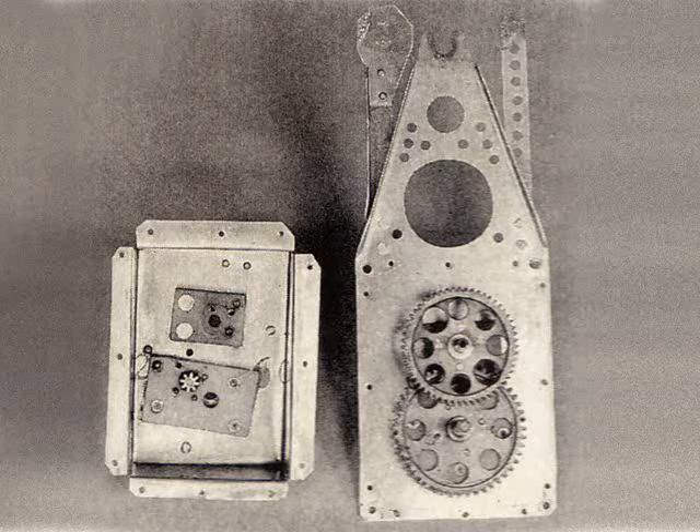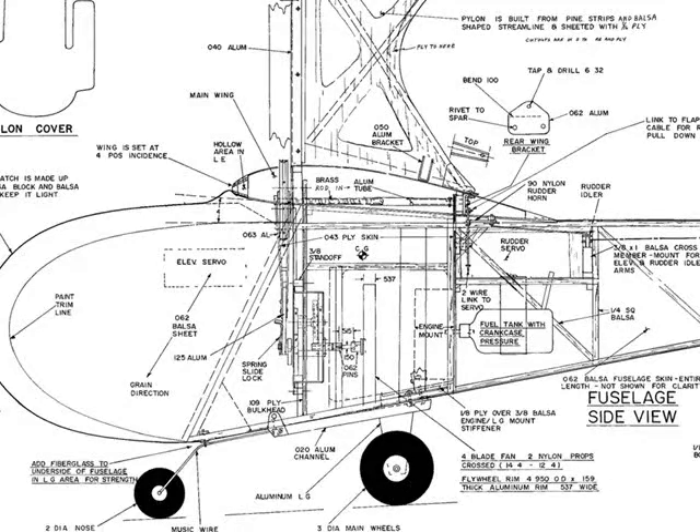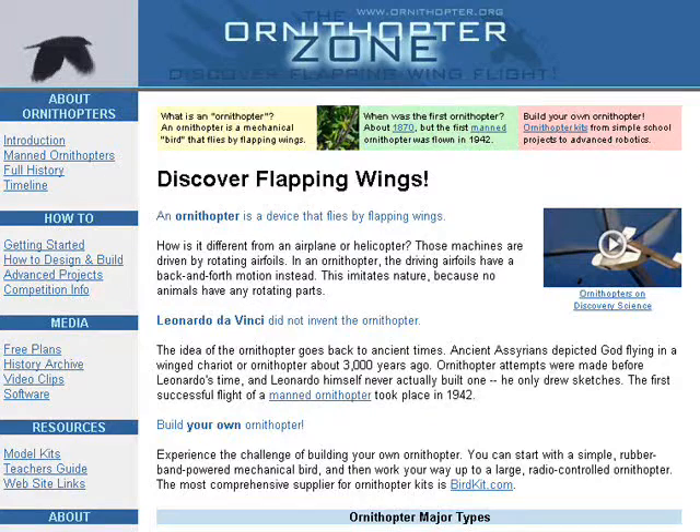Thanks to our restoration effort sponsored by Model Airplane News, we now have complete details about the construction of the Orniplane. You can download plans from the Ornithopter Society website, www.ornithopter.org.